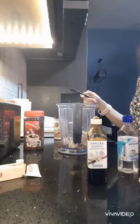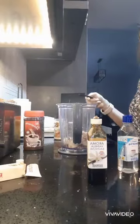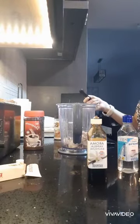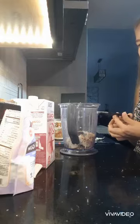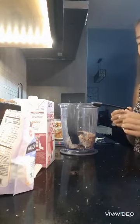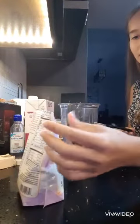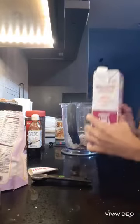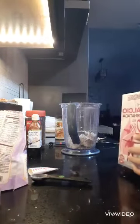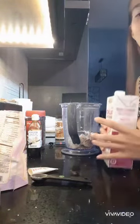Those are almost all the ingredients — I also have to add the milk. Before you add the milk, if you like your smoothie to be thick, I recommend adding xanthan gum or any thickener you have, as well as yogurt, which is good too. I'm going to start by adding 15 ounces of milk and then blend it to see how it goes. If it needs more, I'll let you guys know.